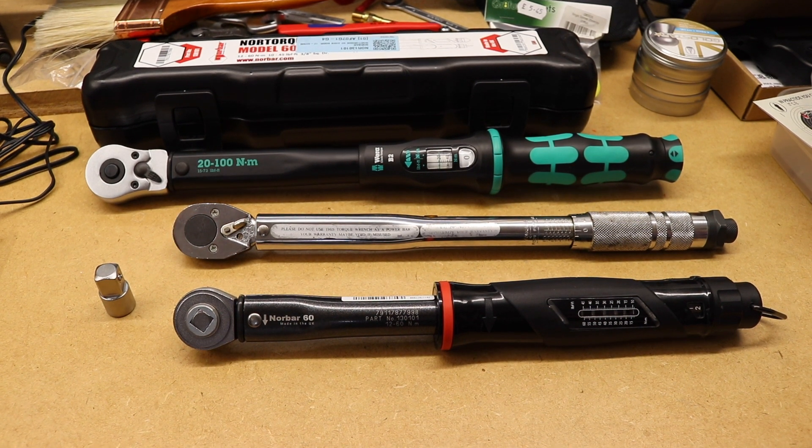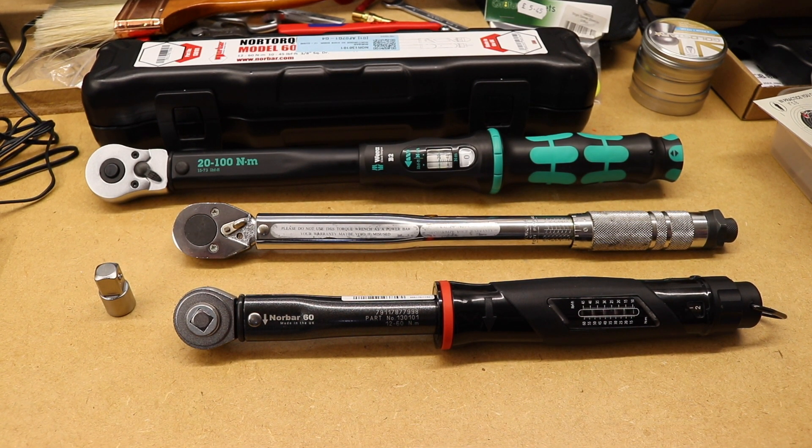Those readings are a little disappointing in some respects - it creeping out of tolerance on occasion surprises me with Norbar, as they're a very respectable manufacturer of torque tools in Europe and they also make calibration equipment for torque wrenches. So it's surprising it's crept out, and a little bit out from its own certificate. Anyway, that'll be it for this video - thanks for watching, hope you found it useful, and I'll see you in the next one.